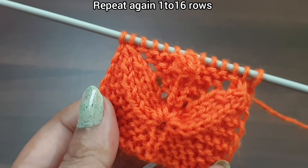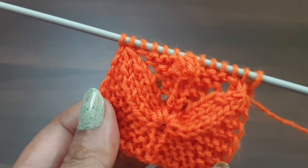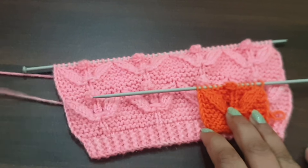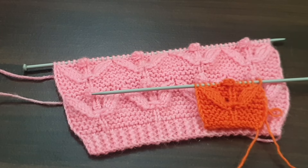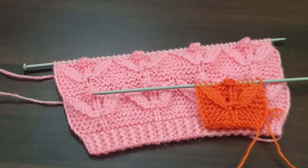Now we again start this pattern from Row 1. We repeat Rows 1 to 16, and after repetition of 16 rows this pattern looks like this. You can apply this pattern in any kind of your projects. If you like my videos, don't forget to like, share and subscribe to my channel for more videos. Take care and bye bye!